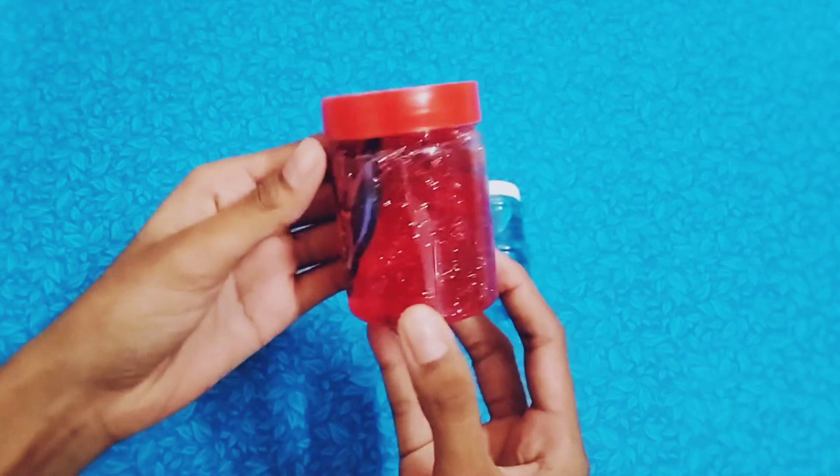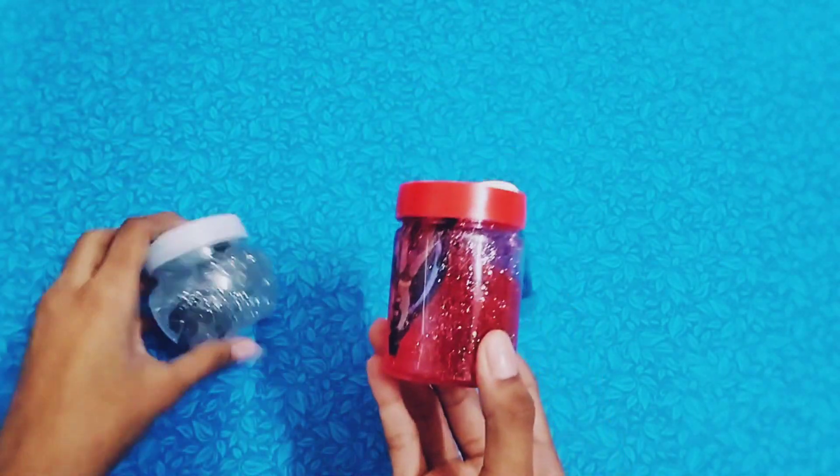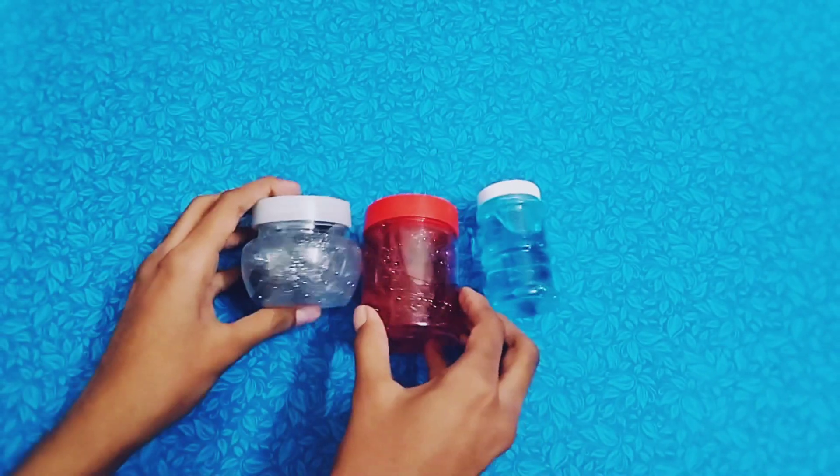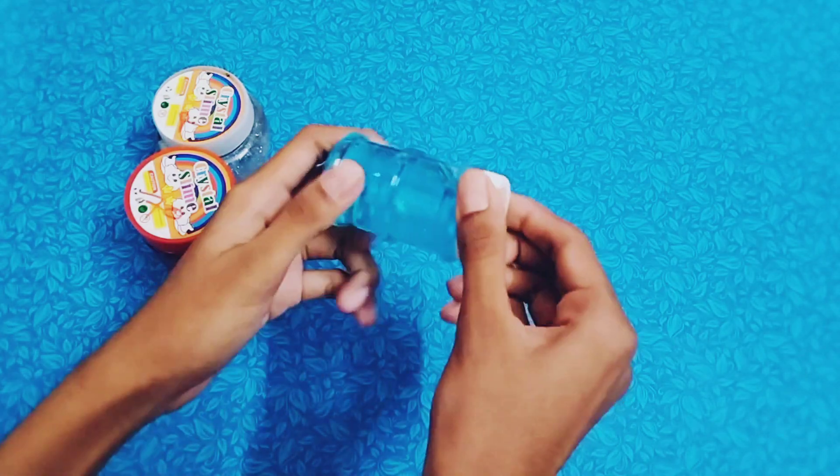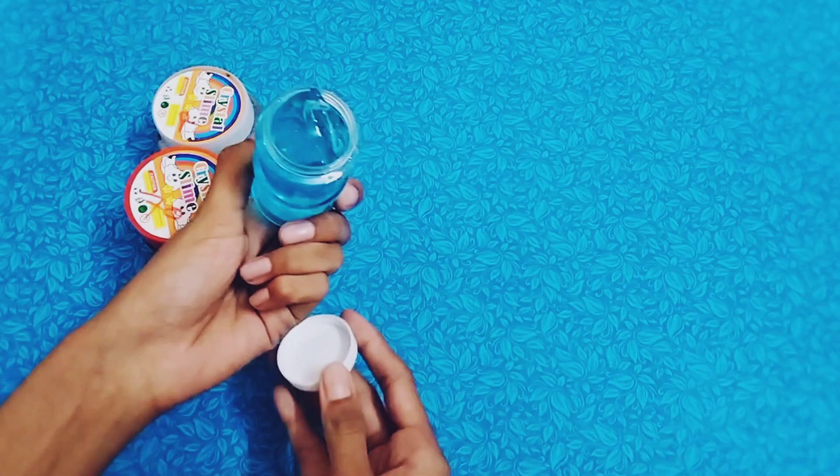A red slime is a crystal slime. Here you can add glitter. Here you can see it is a bomb. For example, you can add a clear slime. This is a clear slime — it's very special.